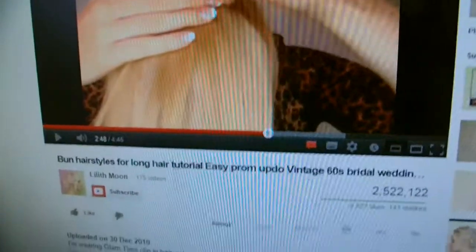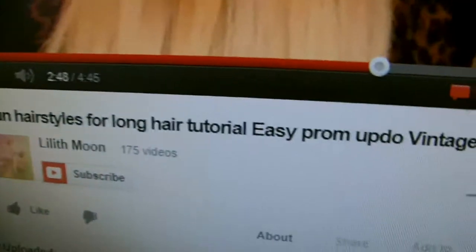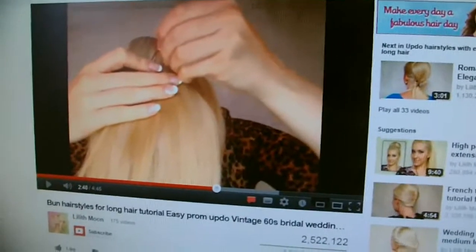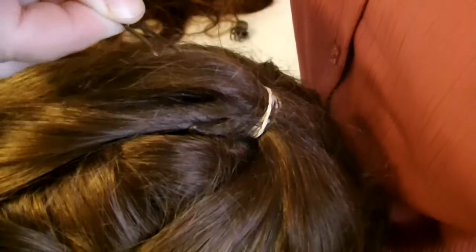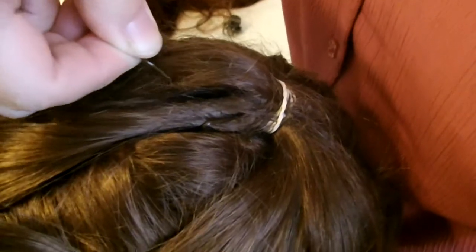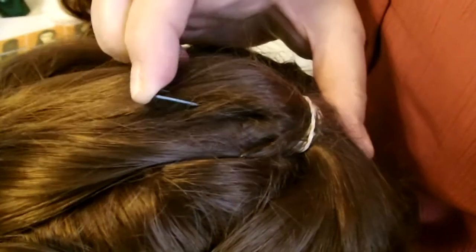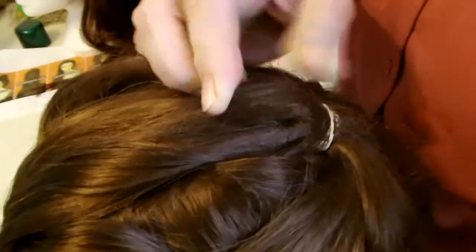The next thing we have to do is actually fold the whole ponytail in front. I'd like to point out this tutorial on YouTube by someone called Little Moon — that was very helpful, so I'd like to give some credit to her. Exactly as she did on the video, you get your grip, put it in, and you think backwards, making sure you're gripping some of the hair underneath as well.